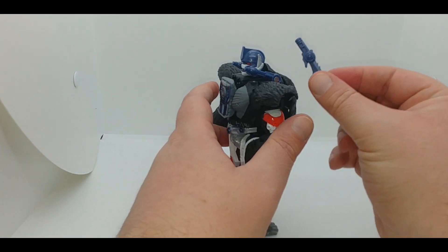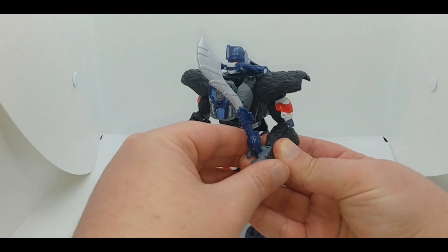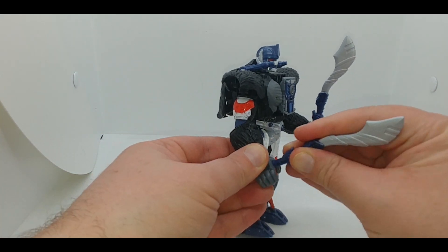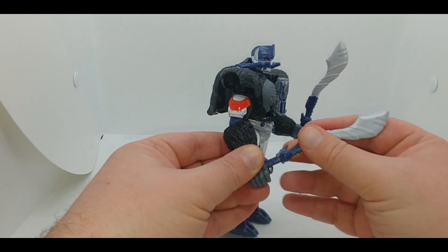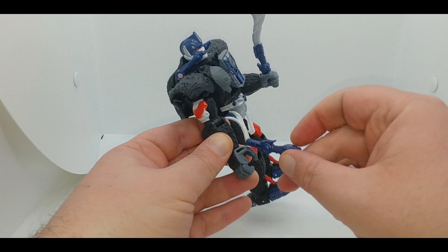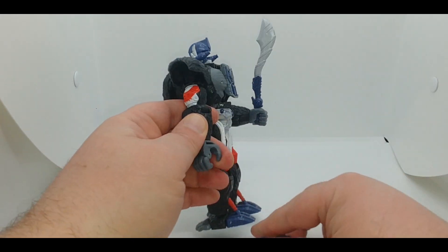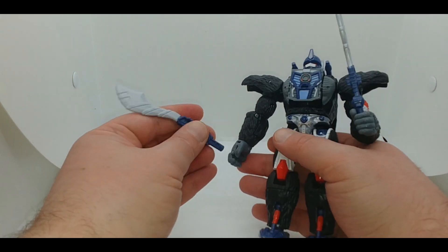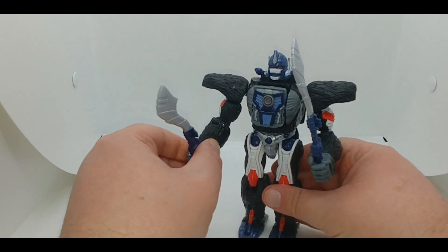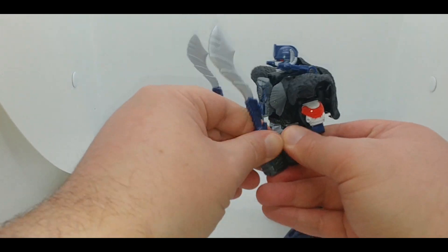You can return these swords to their storage position, or you can open the fist slightly and slide the swords in. On mine they go in somewhat tightly and I am concerned with paint scraping over time, so just be aware of that. Unfortunately, you cannot combine the swords like you could on the original figure.